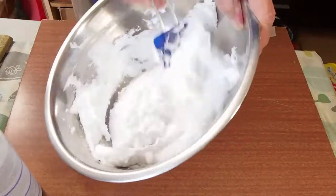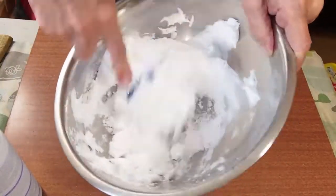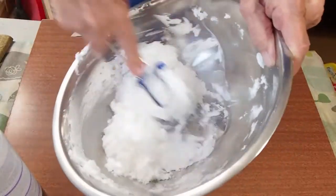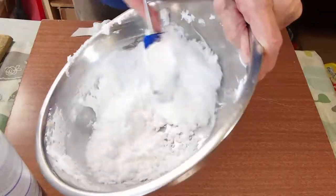Now it's going fast — I've got the video speeded up. You don't have to beat it like this. But if you want it thinner, add some more baking soda. If you want it thicker, add some more foam.